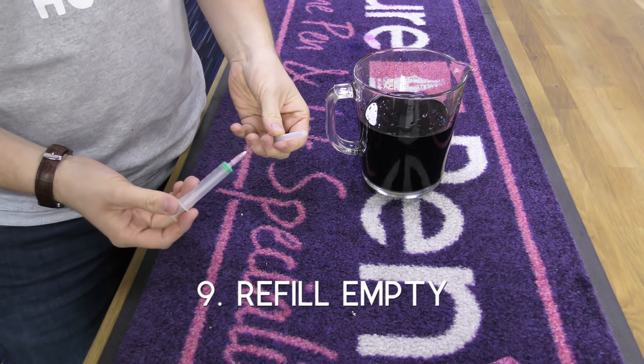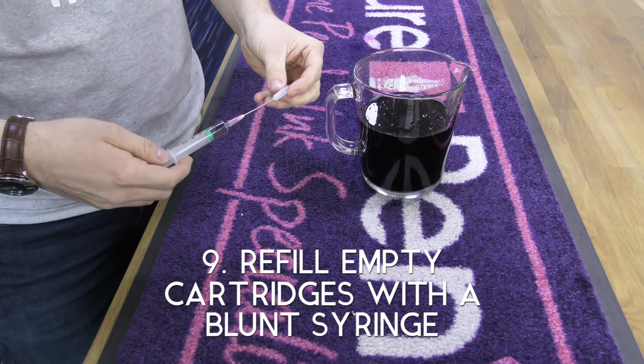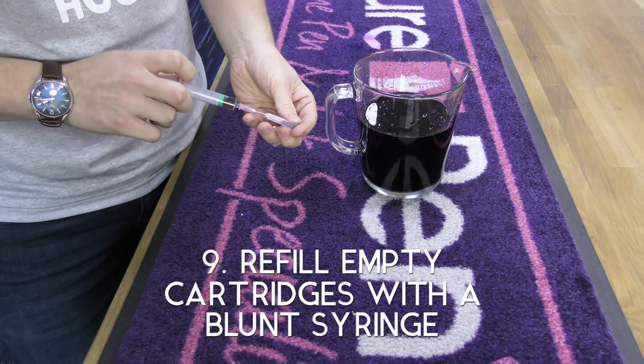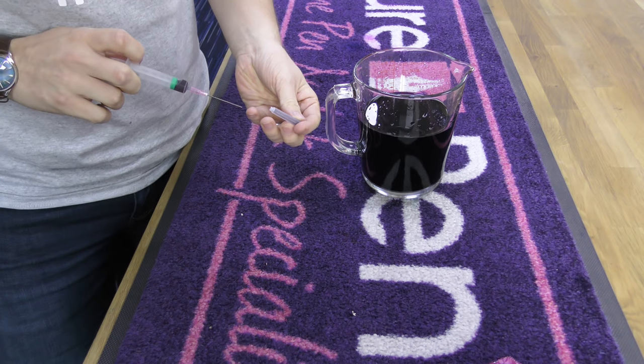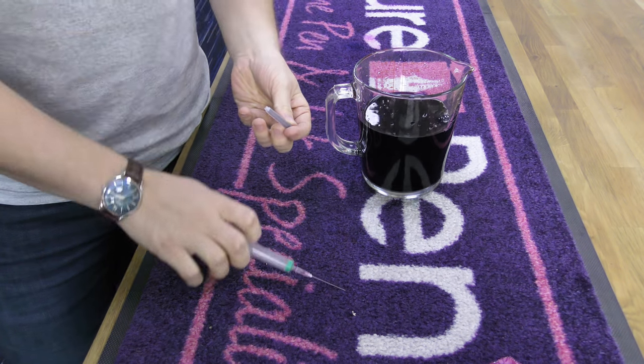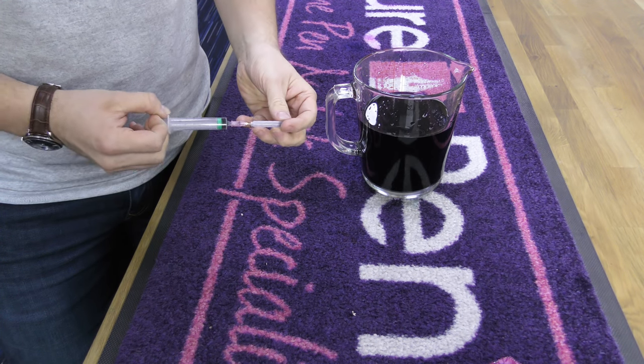Using a syringe and blunt needle is a quick, easy and mess-free way to fill an ink cartridge, and it allows you to fill them with ink from bottles. Syringes, blunt needles and bulb syringes come as part of our pen cleaning and maintenance kits on purepens.co.uk — just click under Services and Accessories.